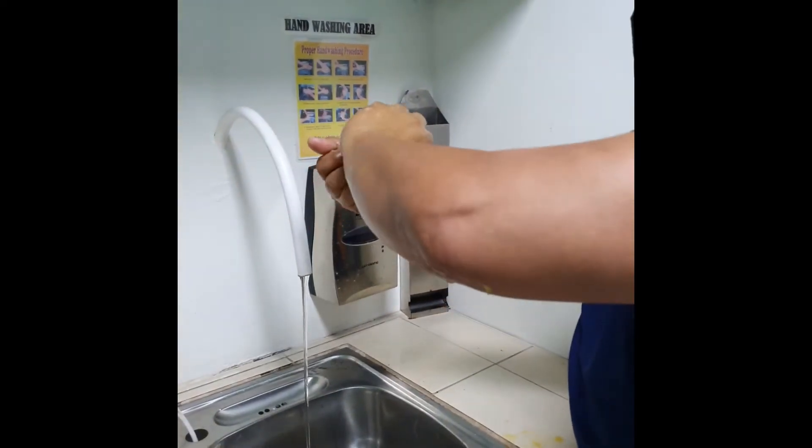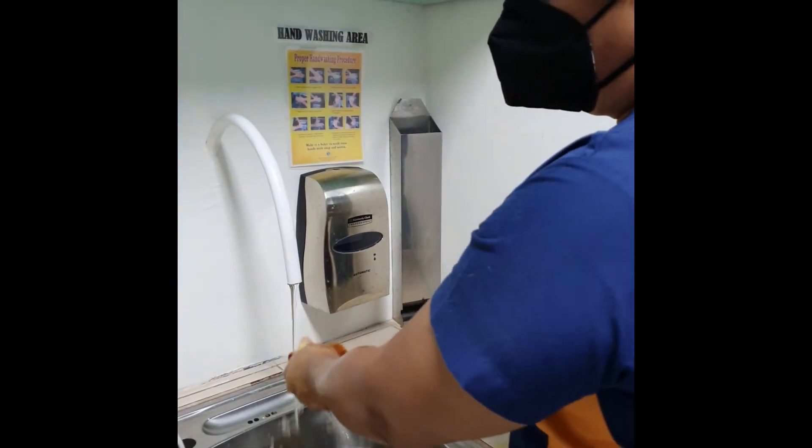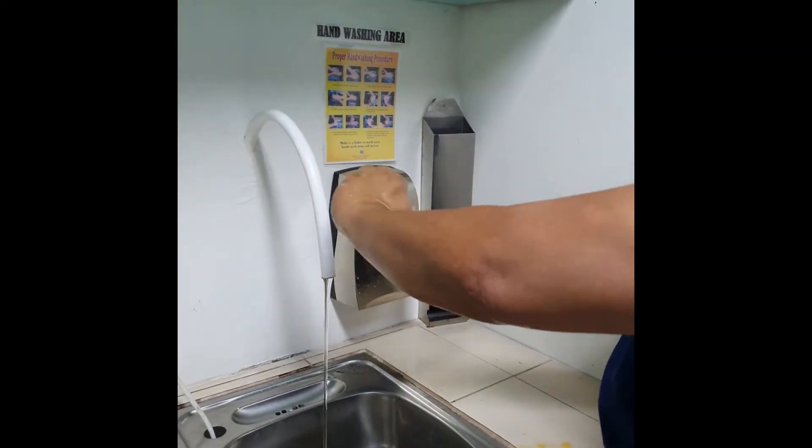If finished, rinse the brush thoroughly and reapply soap. Repeat the above procedure with the dominant hand and arm.